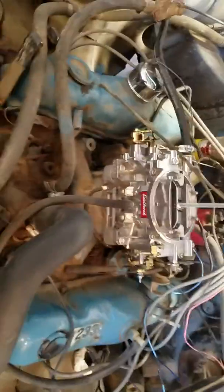There's the beautiful masterpiece. 600 CFM 4 Barrel. Manual Choke.